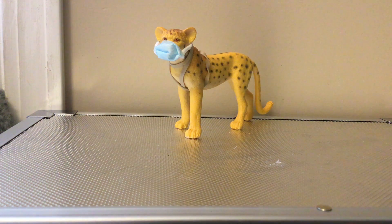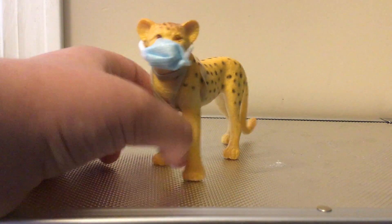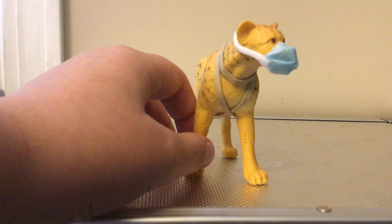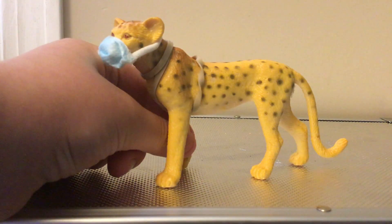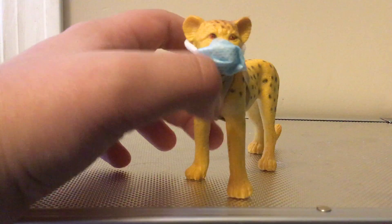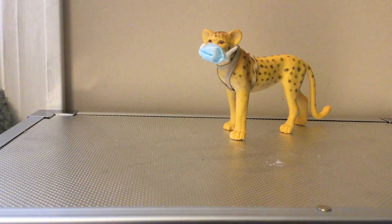Hey guys, it's me. I'm back with another video. Today I'm going to show you how to make a mask for your Schleich — like this one. I love this figure. My friend gave this one to me. I love her a lot. Anyway, that's besides the point. I'm going to show you how to make a mask for your Schleich. Hopefully you'll all like it, because then your Schleich can be safe too.